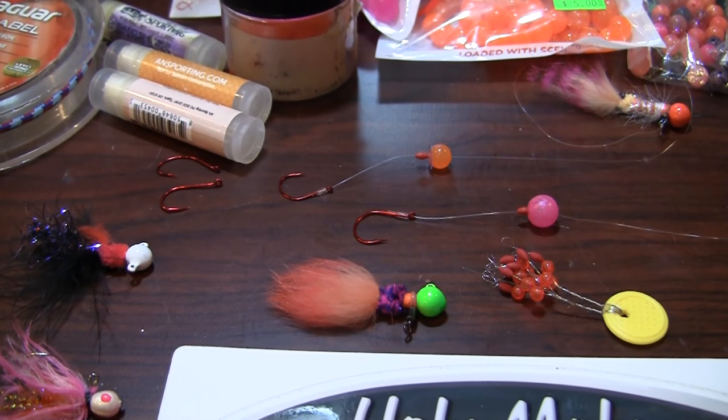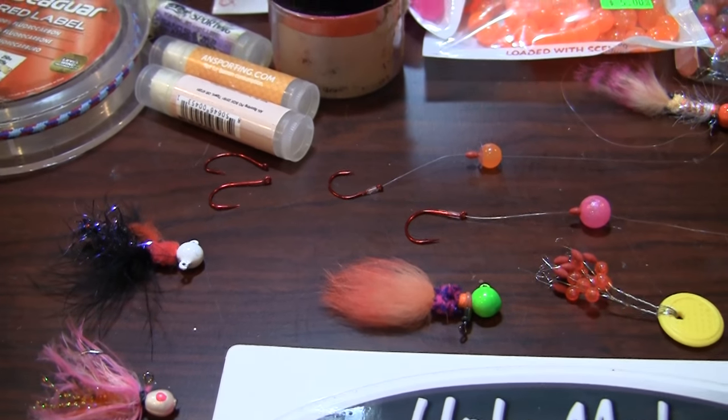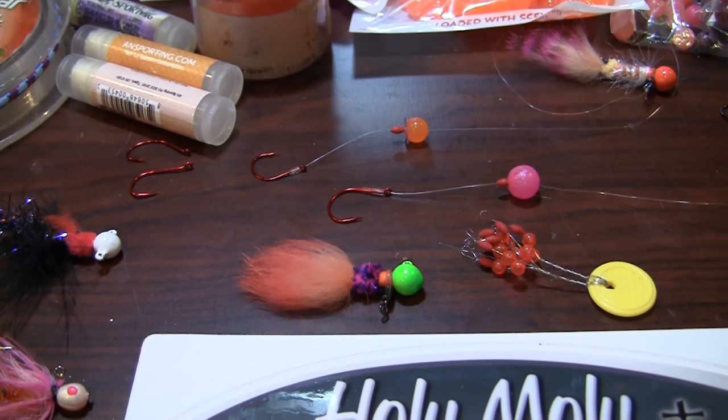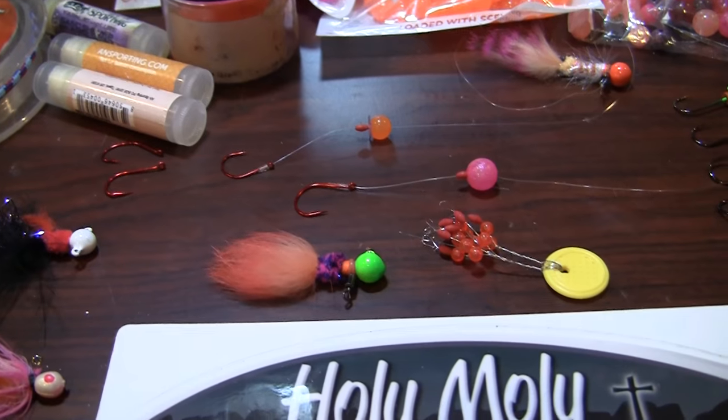Sometimes even a big glob of eggs on that bottom hook. You never know — the fish are going to tell you what they want, and that is beautiful. So really, you guys can try different things and see what happens.